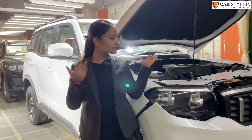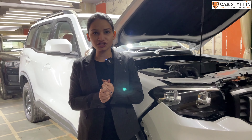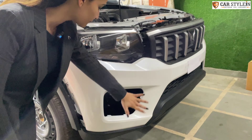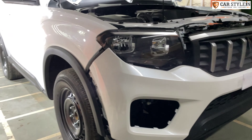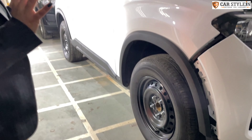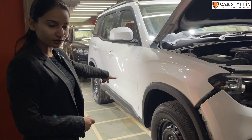First, let's talk about the exterior. As you can see, we are going to install fog lights here. We will also change the alloys. We are going to install the side-stepper as well.